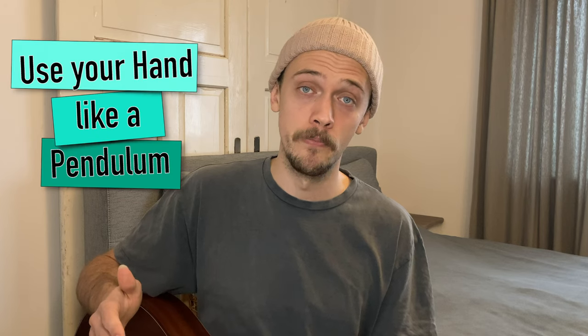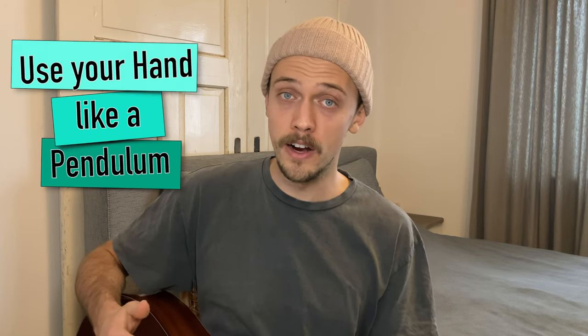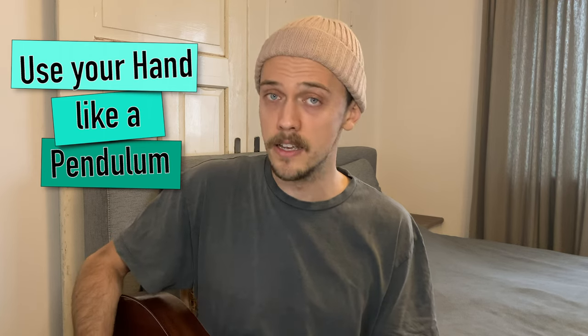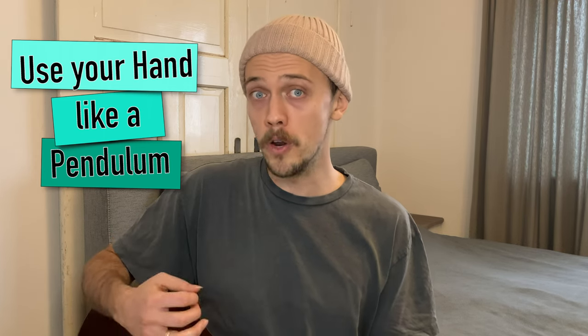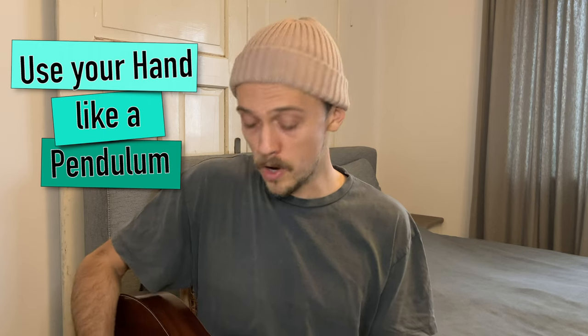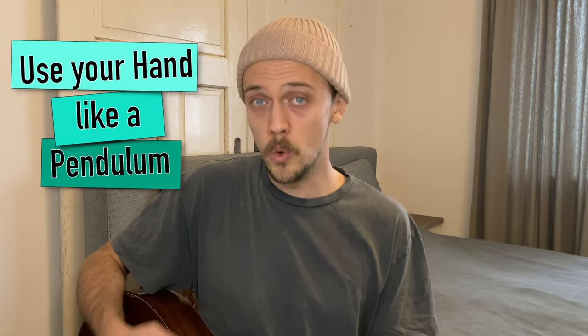The last thing about strumming is that you should think of your strum hand as a pendulum. When you strum the guitar, your hand is always swinging up and down at the same pace. It pauses for a short amount of time at the lowest and highest point, and the point where you hit your guitar is the quickest.